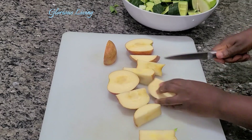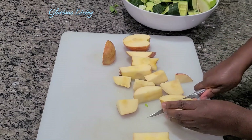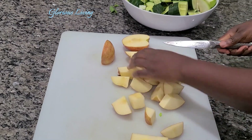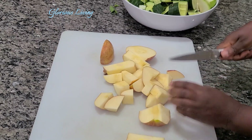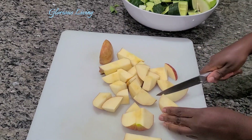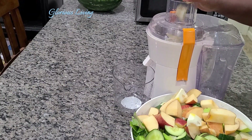Continue to work on all the fruits and veggies you're going to use for this recipe until you are done with everything. I want to use this time to give a shoutout to my amazing returning subscribers — God bless you for always coming to watch my videos. I so much appreciate that and I don't take it for granted.